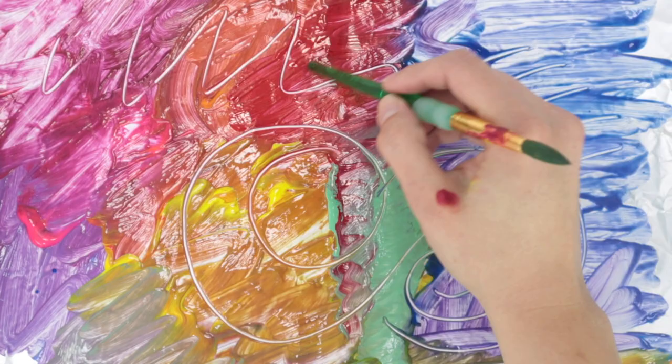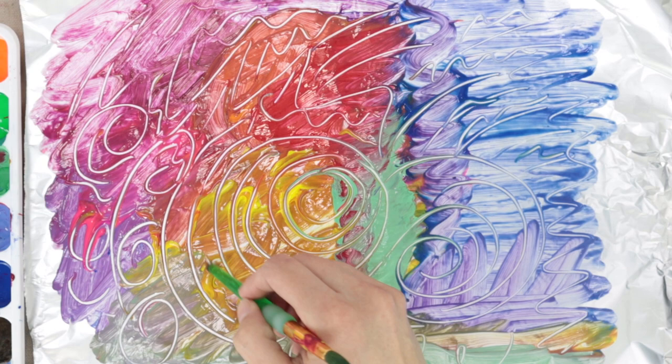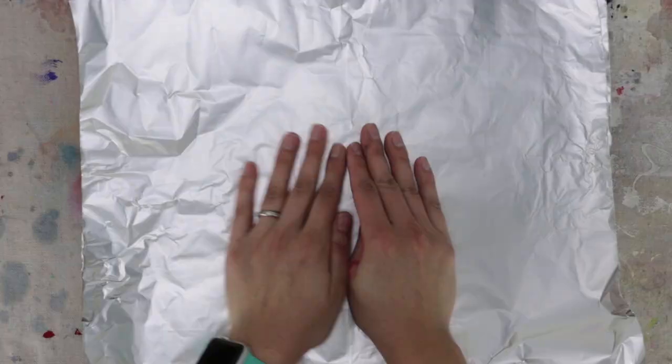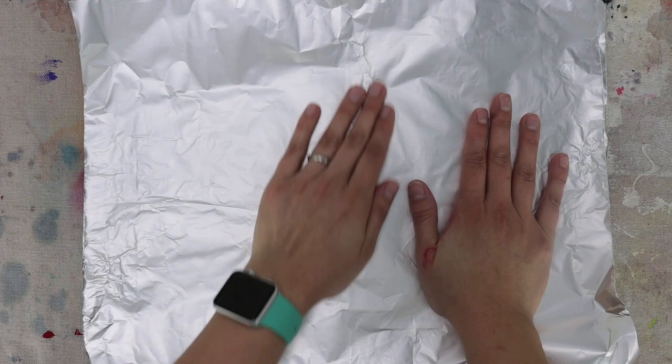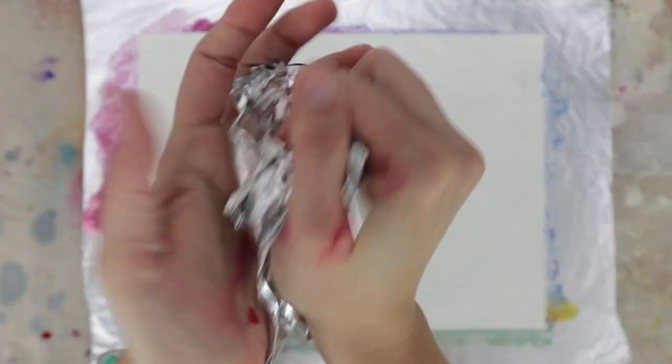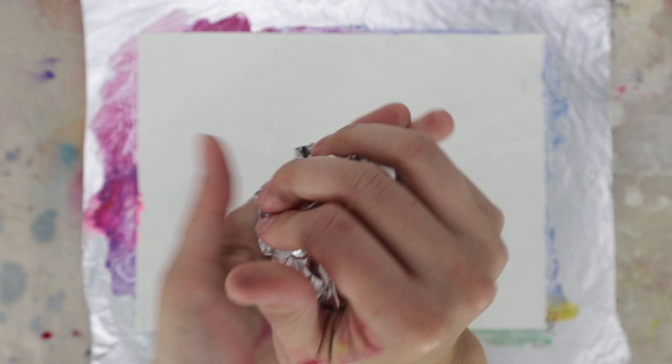When you are done, flip your butterfly drawing so that it faces the paint on the tin foil. Then press it against the paint. Place another sheet of aluminum foil on top of your sheet of paper, creating a sandwich. Then press and rub the tin foil in order to transfer the paint onto the sheet of paper. Remove the sheet of paper from the aluminum foil and let it dry.